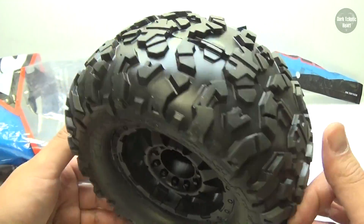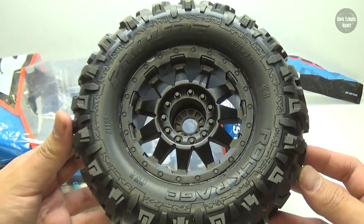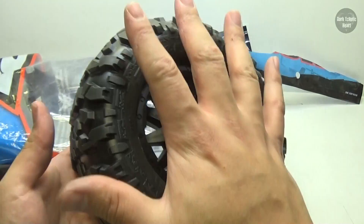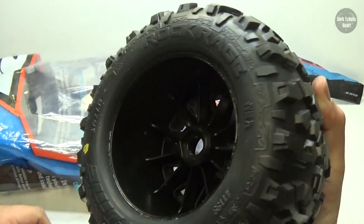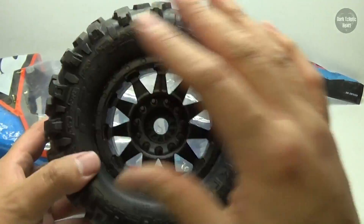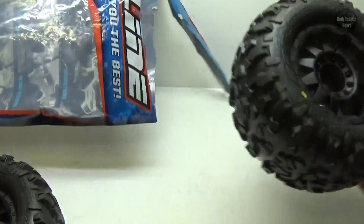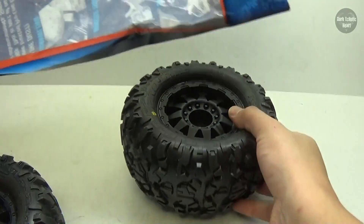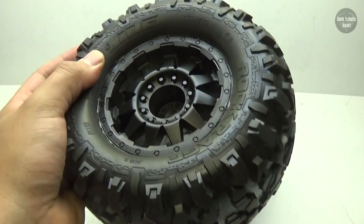Look at that. That is a freaking massive tire. How big is that tire? Look at my hand — I can't even grab it. That thing is ridiculous. Even if these don't work out, I will definitely go ahead and put them on Titan just to see how they look.